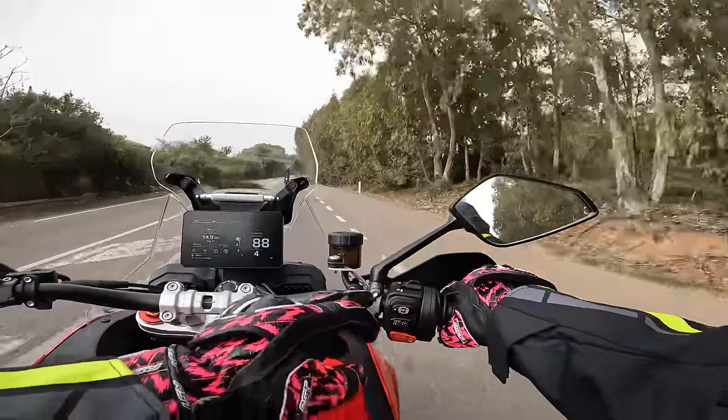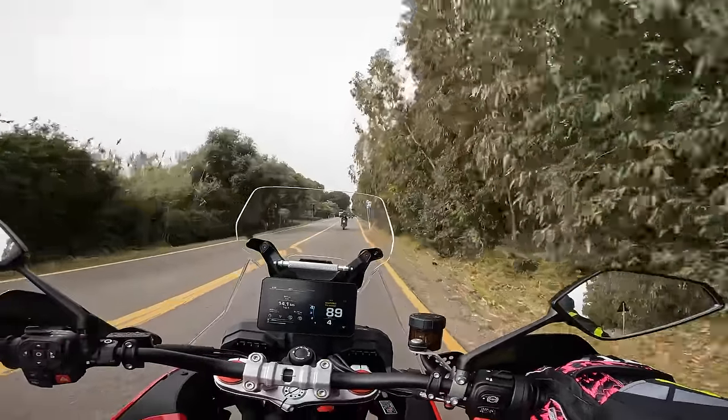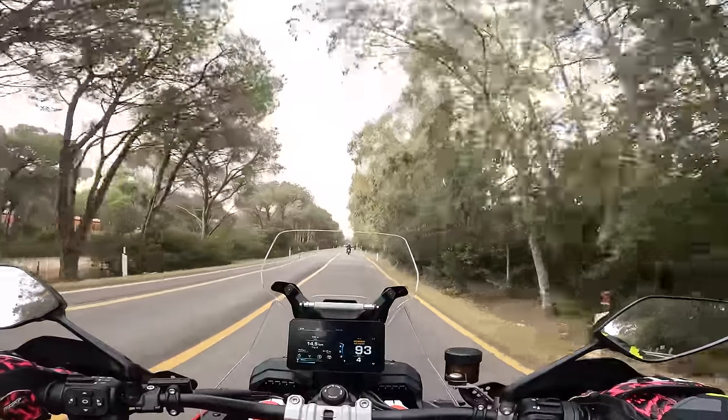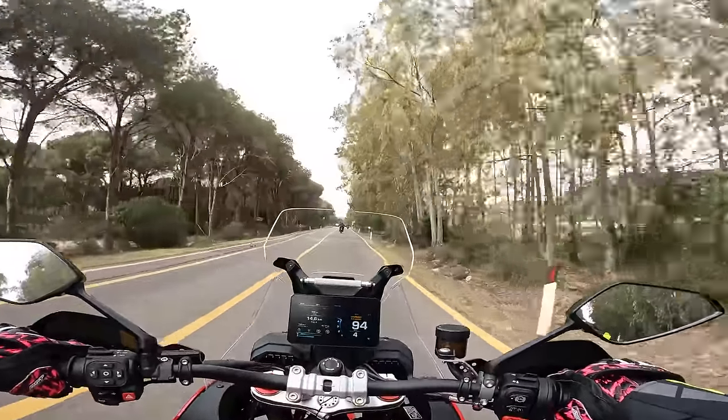And of course, we've got a speed limiter, pit lane limiter, whatever you want to call it. We've got launch control. Every adventure bike should have launch control.